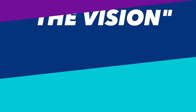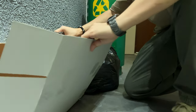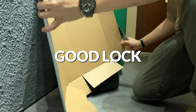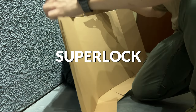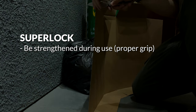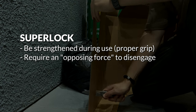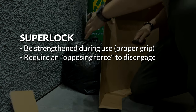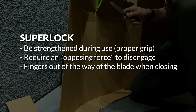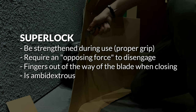And that brings us back to the Vision. One of the key things the Vision set out to address was to provide what Snextan defines as a good lock. This birthed the Super Lock — a locking mechanism that would be strengthened when the user grips the knife during usage, require an opposing force to disengage to prevent accidental disengagement, and keeps your fingers out of the way of the blade while closing the knife.